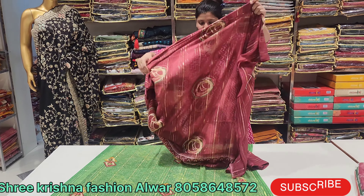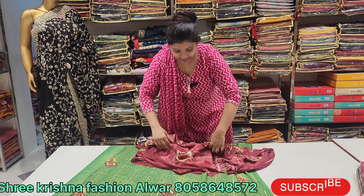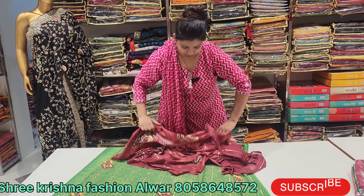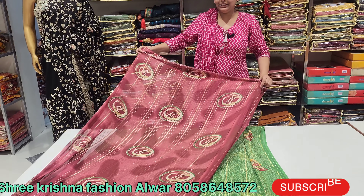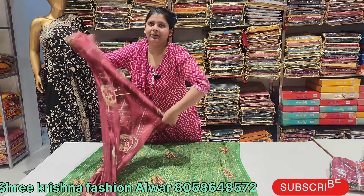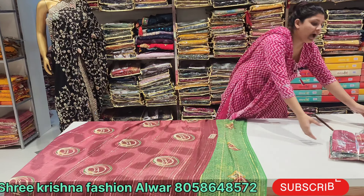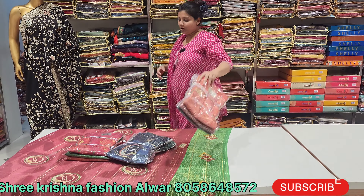We have given many different videos with a lot of variety. Look at this beautiful item. We have a lot of stock available. Please take a screenshot and book your order. Peace be upon you.